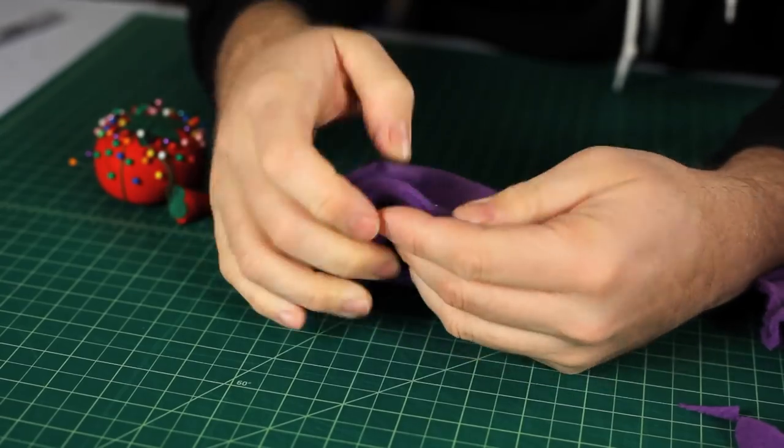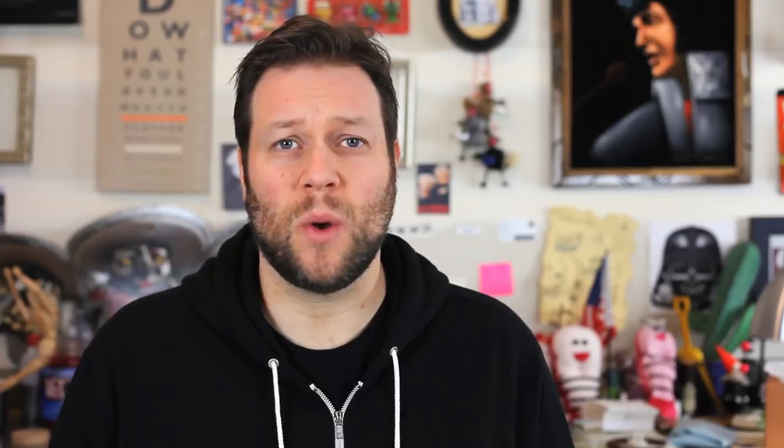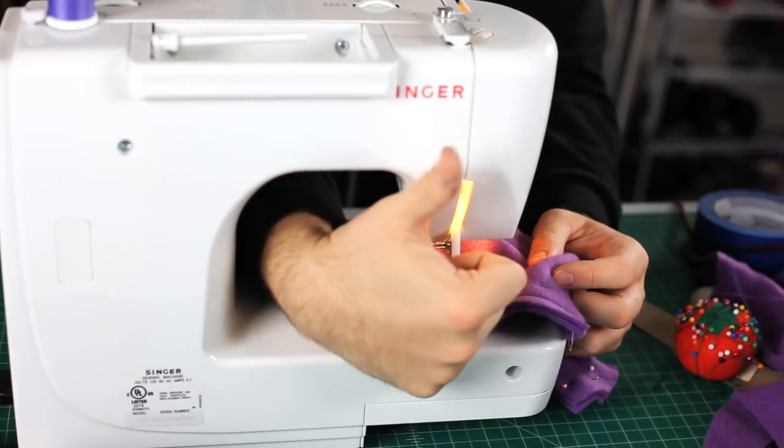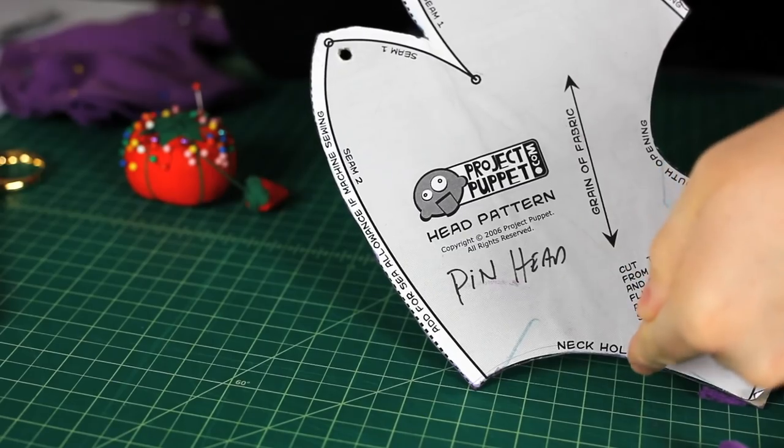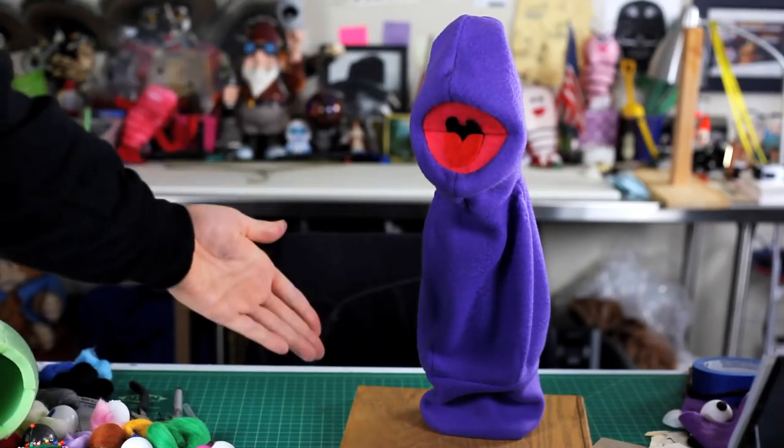Now you're going to pin your pieces together and sew them. If you have a sewing machine, it's going to save you a lot of time and give you a pretty uniform stitch. However, you can also just sew it by hand. Some portions you're going to have to sew by hand, but I use a machine for the big portions. Follow the directions and soon you'll have all your pieces put together.